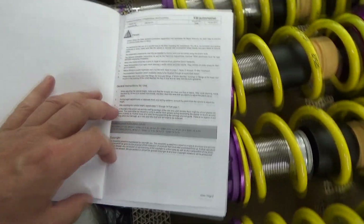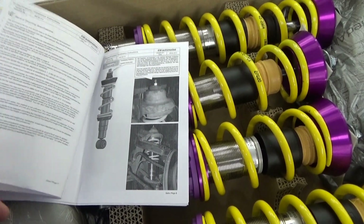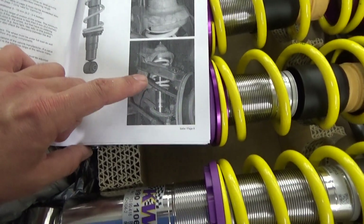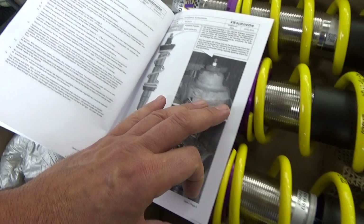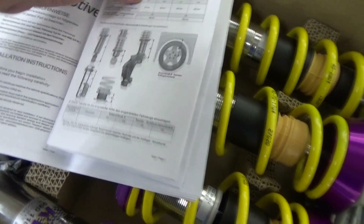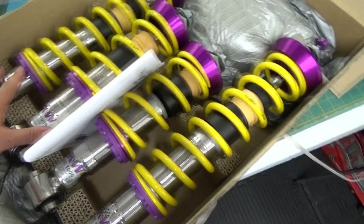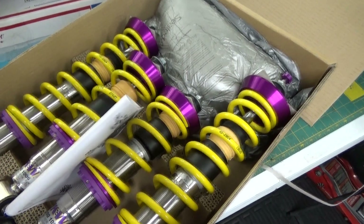What I like about these instructions is they are actually specific to the DeLorean — these aren't just generic instructions. You can see by the photographs they give you some general mounting specifications and torque specifications. It does say that this particular coilover is for the DeLorean DMC-12 in the instructions. So it's not like these are generic instructions that you're going to have to figure out. That's a plus. Overall, these look pretty awesome. I'm really looking forward to getting these installed and driving to see how they feel.